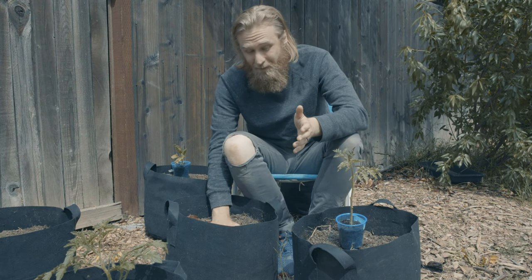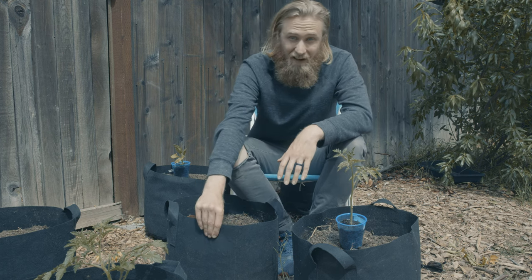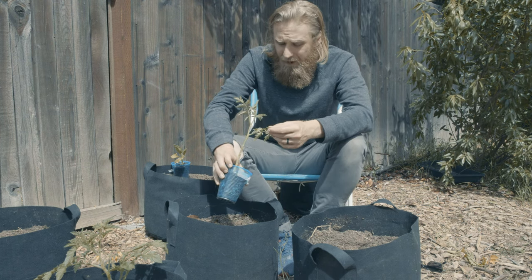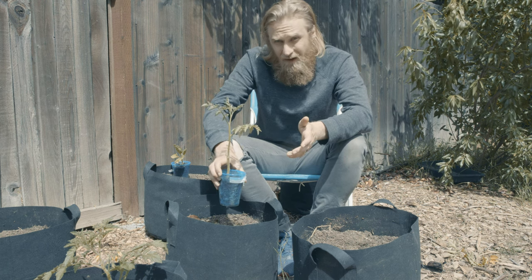In terms of prep, that's it. I've got a manure-heavy mix potting soil here, a very standard 10-gallon fabric grow bag, and a rather bedraggled but still healthy enough white cherry tomato — and there's nothing else we need to do. Let's get it into the ground.